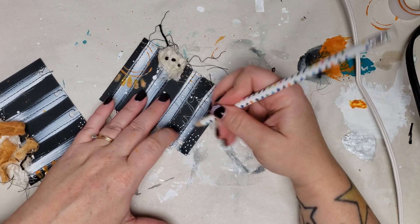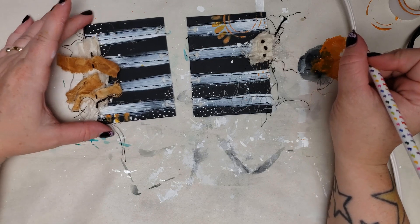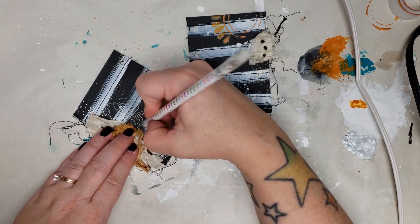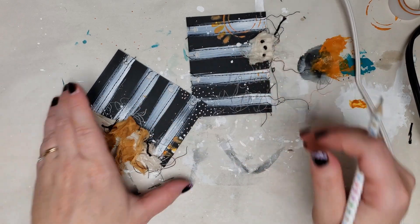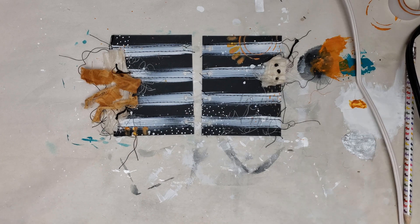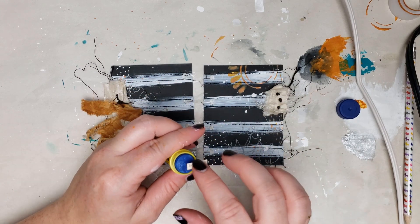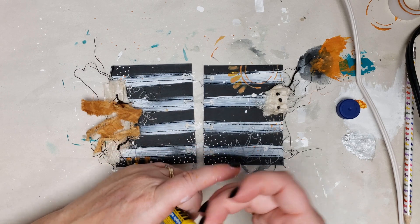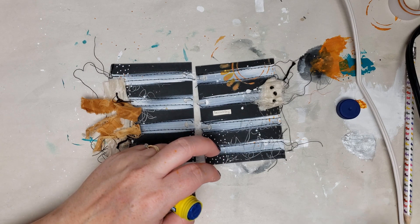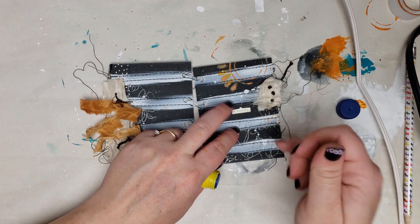After heating everything dry, I'm doing some asemic writing with a number two pencil — any soft graphite works. The thicker the lead, the thicker the asemic writing; the softer the pencil, the darker. On the black card, the graphite looks shiny where it's on black and has a matte, chalky finish where it's over white gesso — both really cool. Then I'm finishing the page with some book text words, using Yoohoo to glue them down. Any adhesive works: glue stick, wet glue, matte medium, or collage medium.